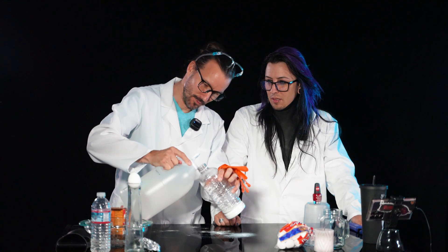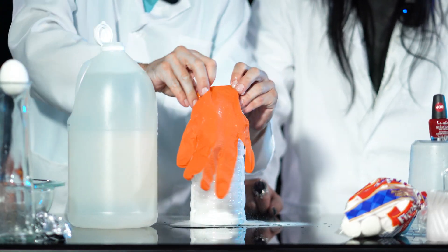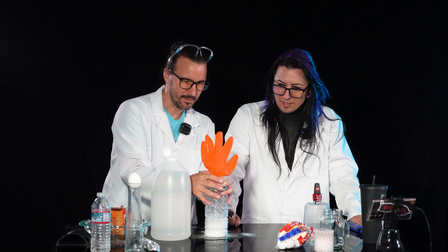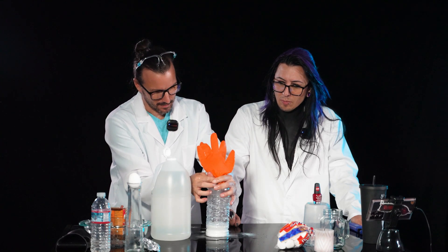You ready? Let's try this. One, two, three. I'm really not sure what's happening here. And then you make your balloon. If you get a nice, good, tight seal and it blows up right around it. Looks like you messed that up.